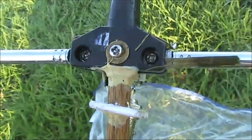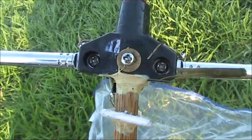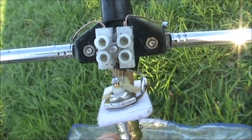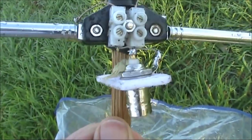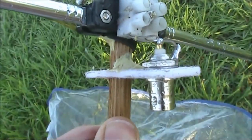The driven element is another pair of rabbit ears. In this case though, the elements are split, not connected together. You can either directly connect them to coaxial feed line, or as I've done, via a terminal block, a BNC socket, and then use an external cable to connect.